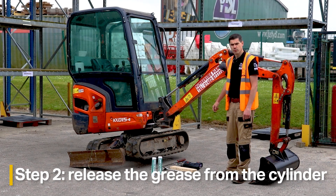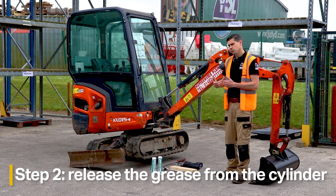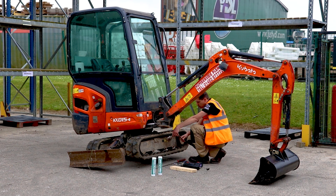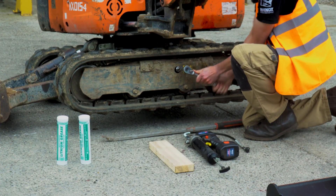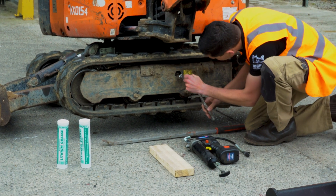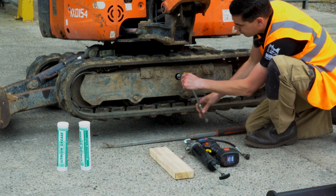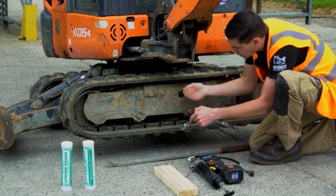The next step is to crack off the nut on the grease cylinder on the track frame, which releases the grease and allows the idler to slide back. We're using a 22mm socket to crack that off. You don't need to take it all the way out — once it starts you'll hear the grease releasing and the track frame starting to come back, and the track in the middle begins to sag down.